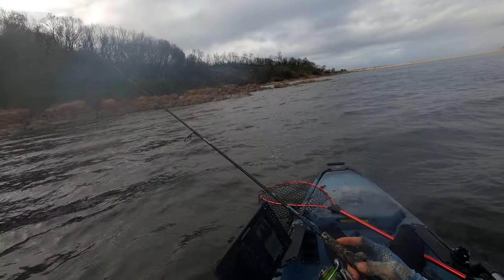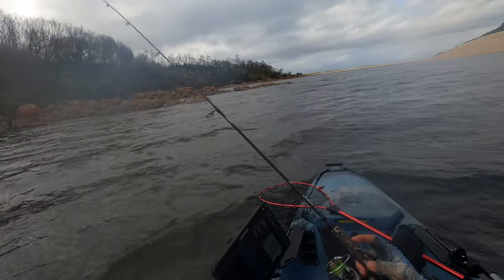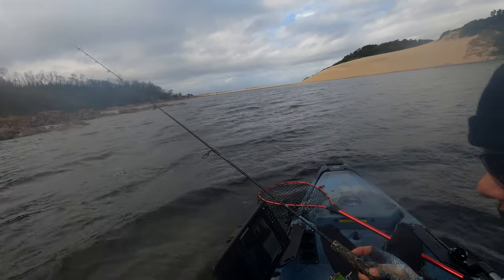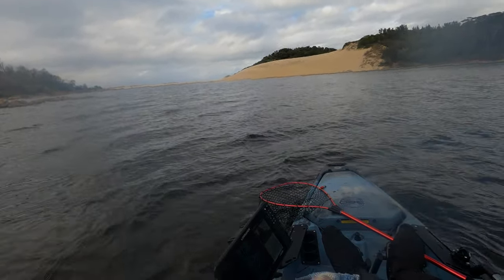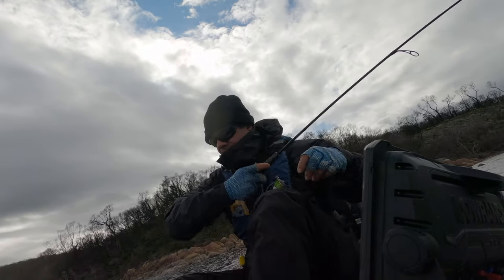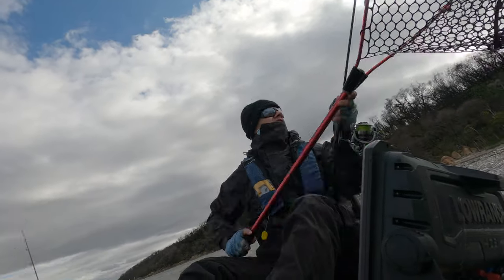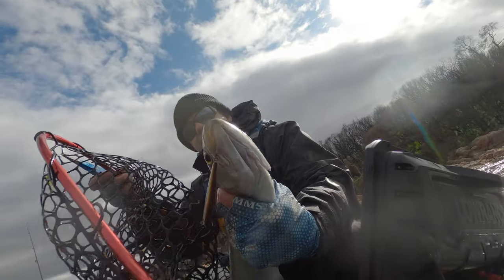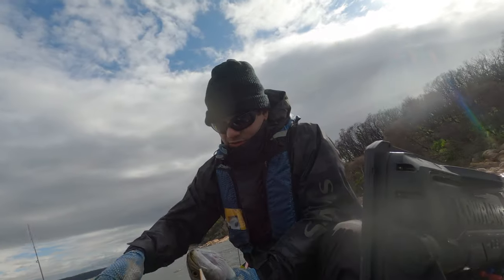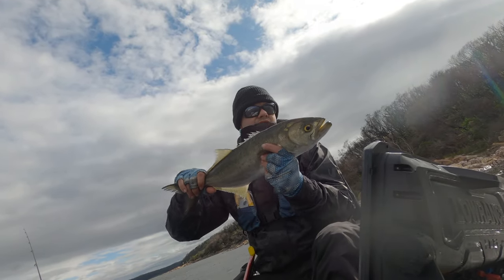I kept using the lure along the edge, fishing up against the rocks thinking there might be a fish or two hiding in that mixing water. A couple of pauses and then another fish hit - tailor number two, another really good sized tailor. I've never really eaten tailor but I think I was really lucky not to lose the lure twice, so I decided to put it away and try something else for the moment.